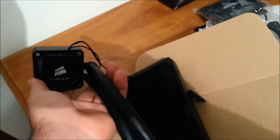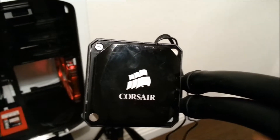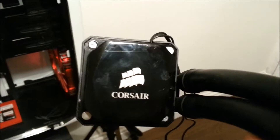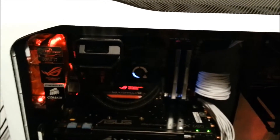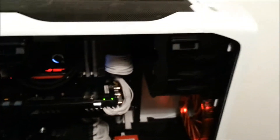I'll be doing a few more videos including an H100i versus H100 comparison. By the way, the Corsair logo on the pump unit is RGB LED — within the Corsair Link software you can set it to any color: red, blue, white, etc. On the previous model you only got a single light that changed based on pump speed. The radiator is the same, but the hoses and pump unit have been upgraded.